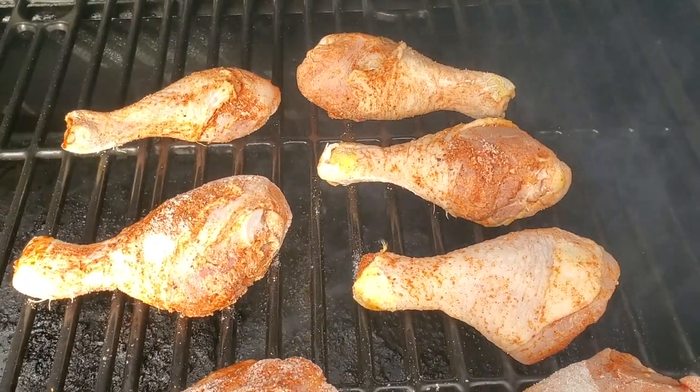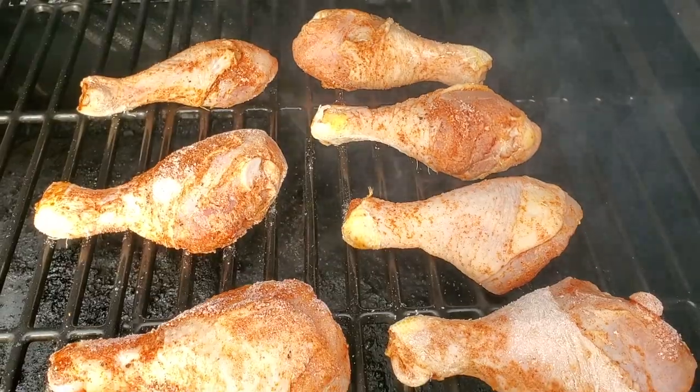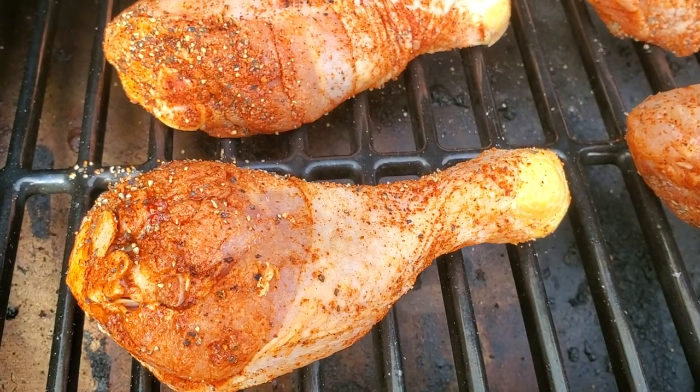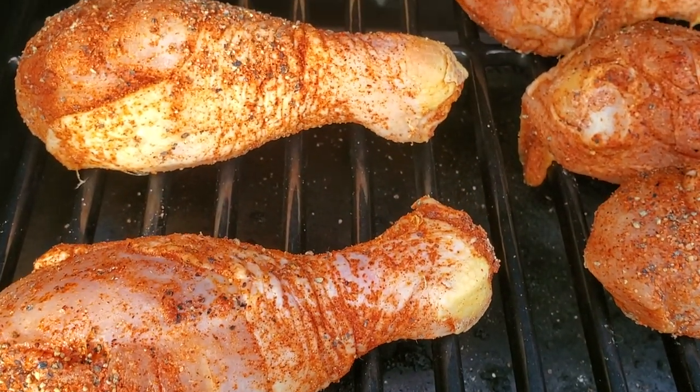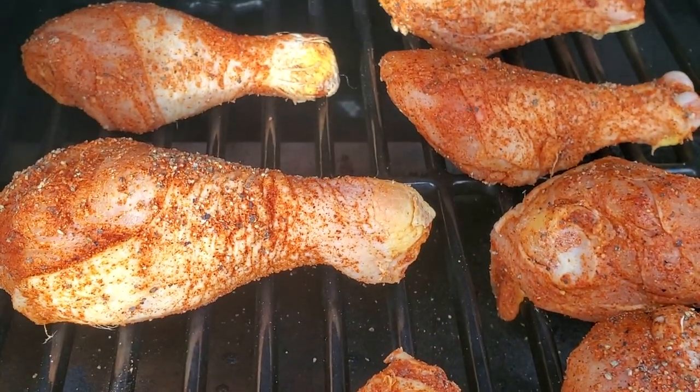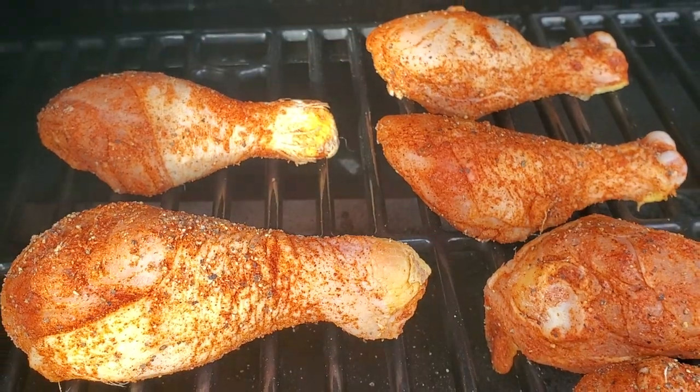Now that we have them all on there, I'm going to get it shut down. We're going to let these go for about 40 minutes at 300 degrees, then come out and flip them over. After that they should take about another 40 minutes — about an hour 15 to an hour 30 total — until we hit the internal temperature of 170-175 degrees. After about 40 minutes on the smoker we'll go ahead and flip them so they don't stick to the grates.